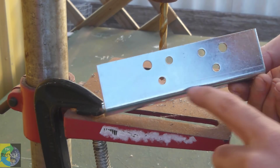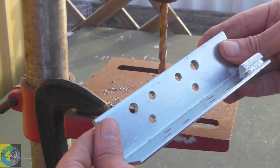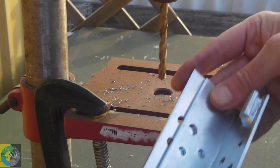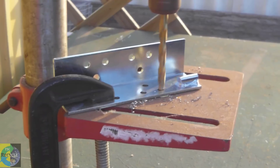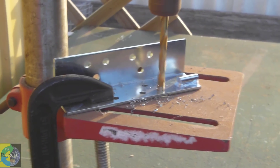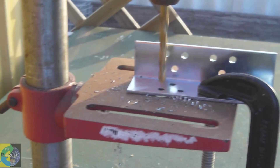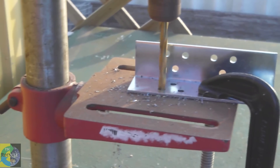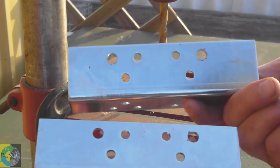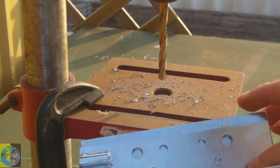I drill a couple of holes on one bracket and do the same with the second bracket. Once that's done, just make sure the holes line up nicely.